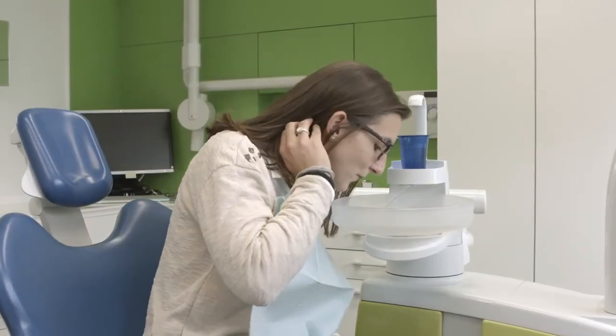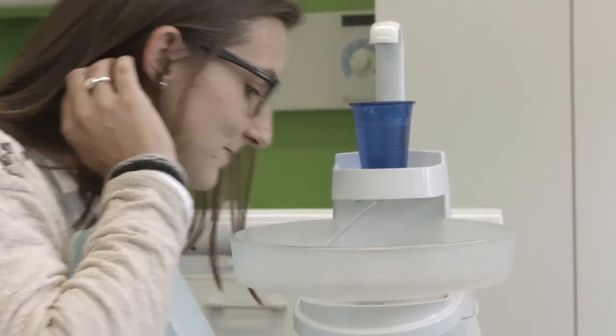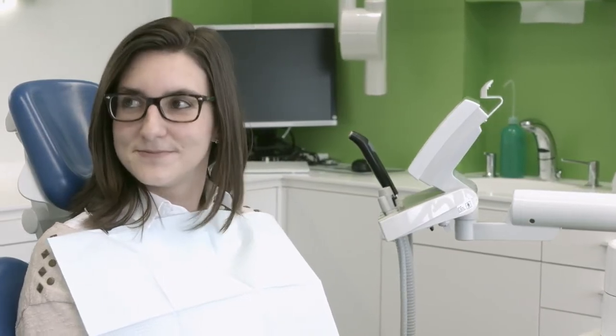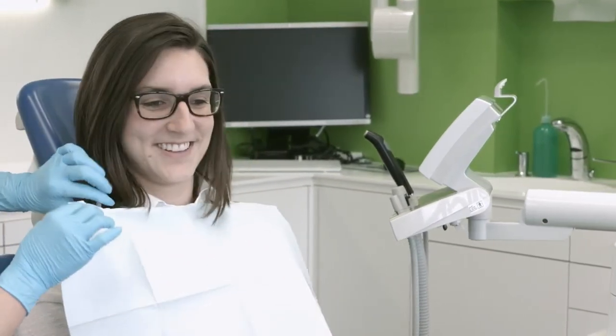Our tip: do not ask your patients to rinse immediately after the application of the fluoride varnish. Only ask them to spit out. Patients should refrain from eating and drinking for one hour. This enables the varnish to take best effect.